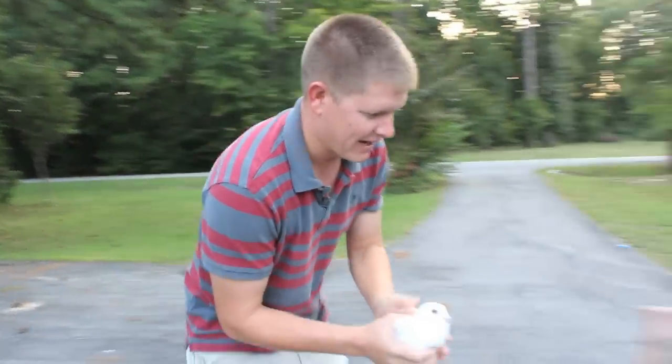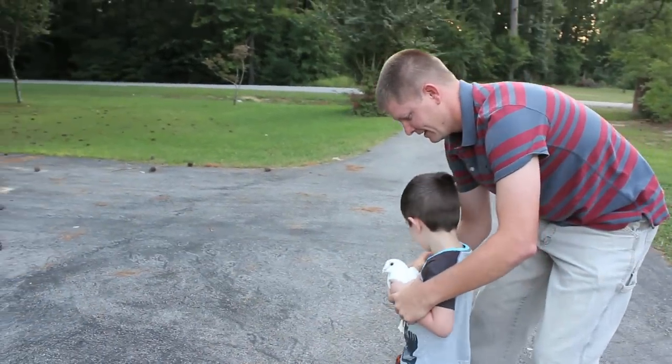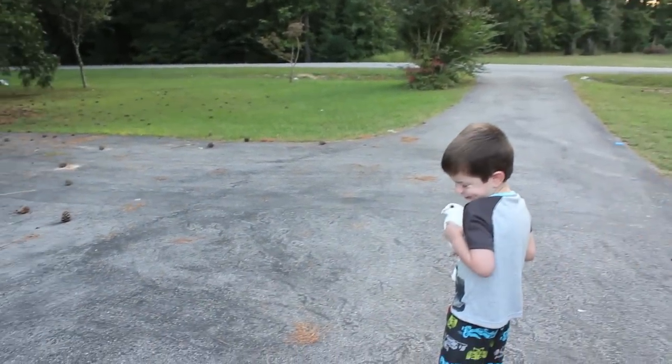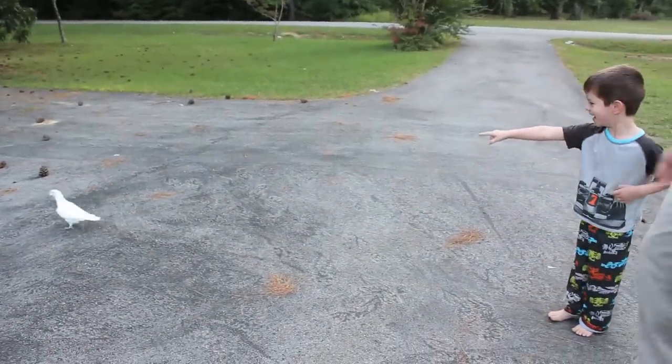Are you ready? Alright, here you go. Hold on tight and don't what? Be scared. Alright, let him go. Go chase him, let him go fly.